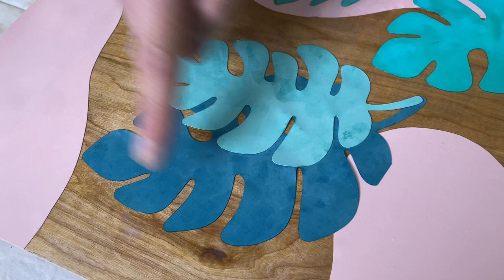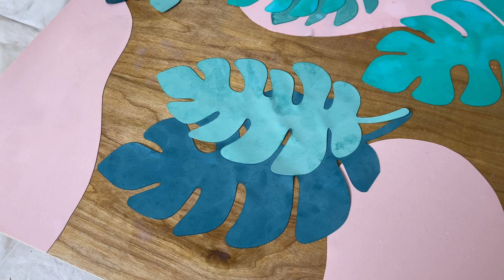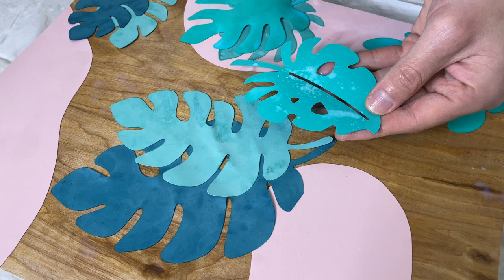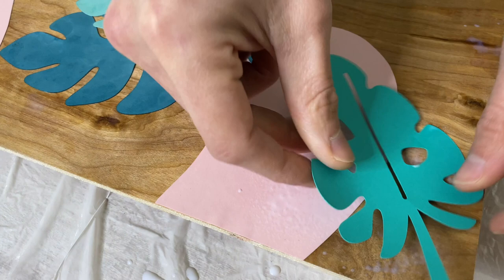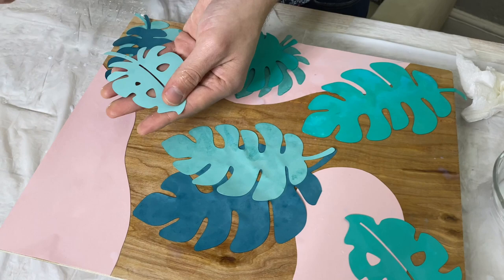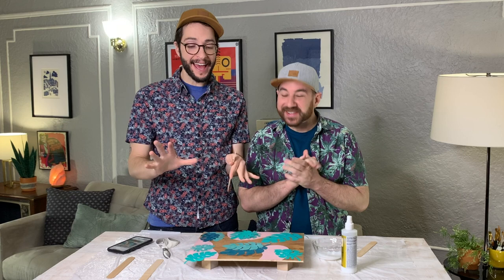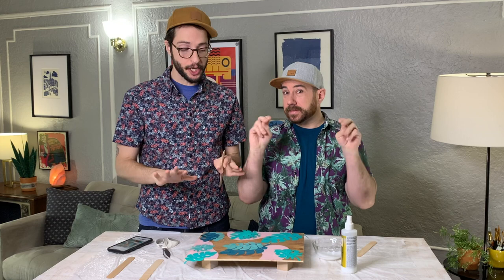It's looking a little blotchy, but don't worry — we're going to add a top coat when this is pretty much dry and then it's going to take away that blotchiness. Everything's going to look very cohesive. Don't fret. It's looking so good! If you see some bubbling, you can take your finger, but it's also going to flatten as you go.